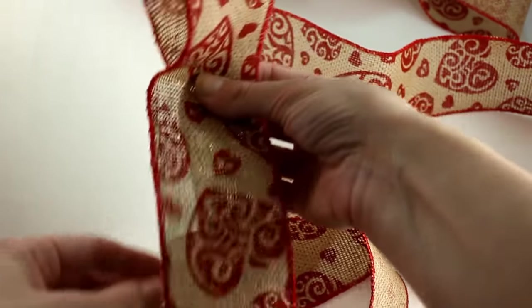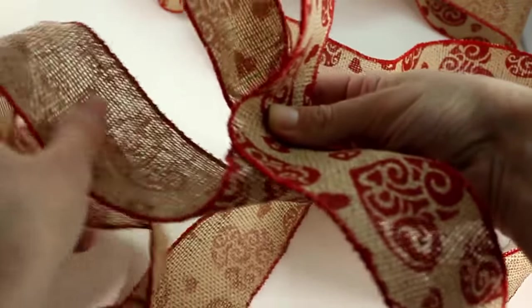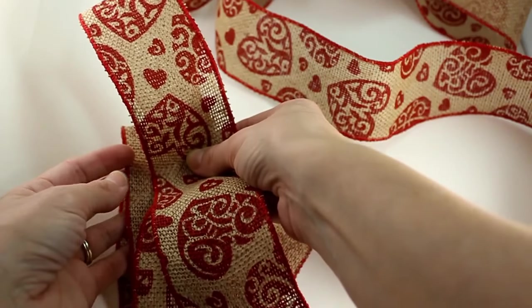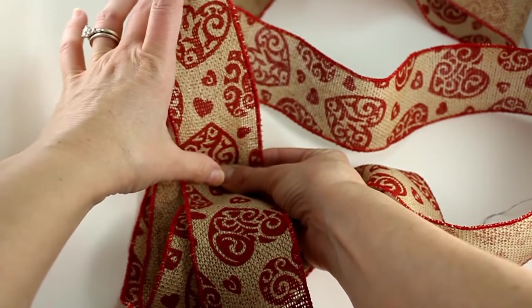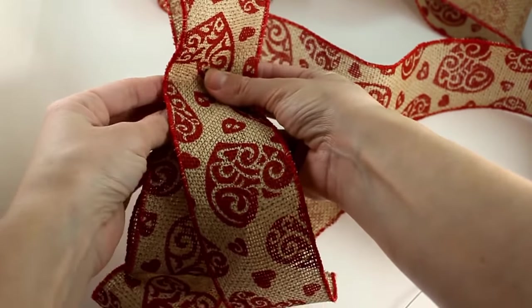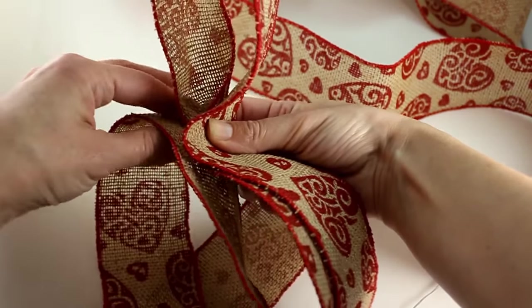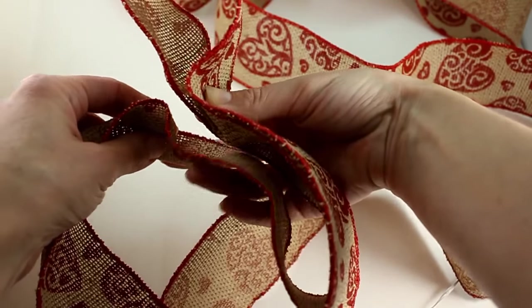Then you'll take this — this is the length — and go behind and make another loop. Make sure that your loop is the same on one side as it is the other, so you want it to be uniform. That looks about uniform. Then you'll take the back part and twist it again, holding with your fingers.